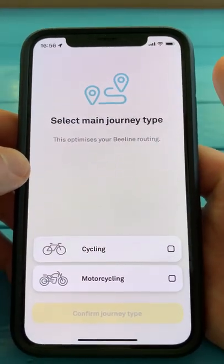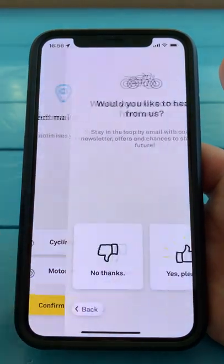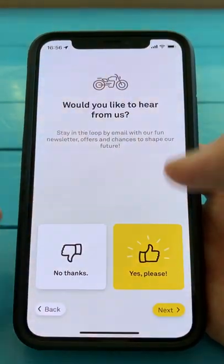Once you've signed in, you can choose the kind of journey you're going to be doing. In our case it's going to be motorcycling. Confirm that, and say yes please to this.